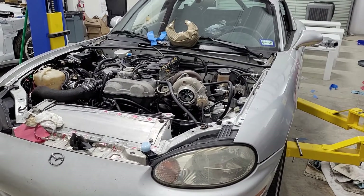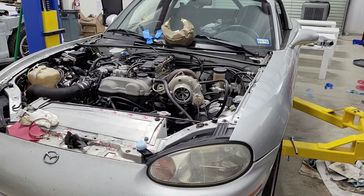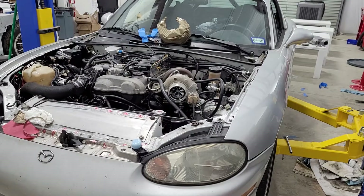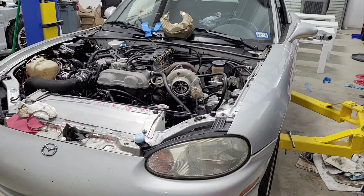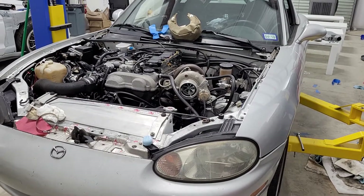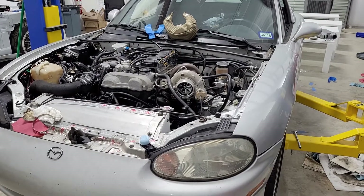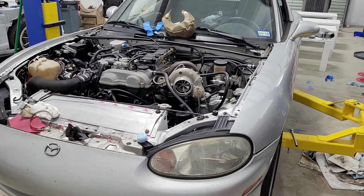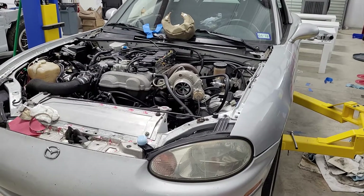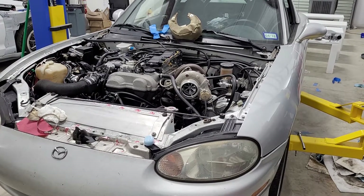Even though the EFR spooled better, it was also making more power — every pound of boost, whether two, three, or five pounds, this turbo was moving more air at the same boost level. I had to retune the whole car. It was noticeable from the driver's seat before I even looked at the AFR — it was pulling harder at low boost everywhere. Once tuned with the boost turned back up it was definitely faster. I measured and experienced better performance from the higher efficiency turbo — I know, groundbreaking.